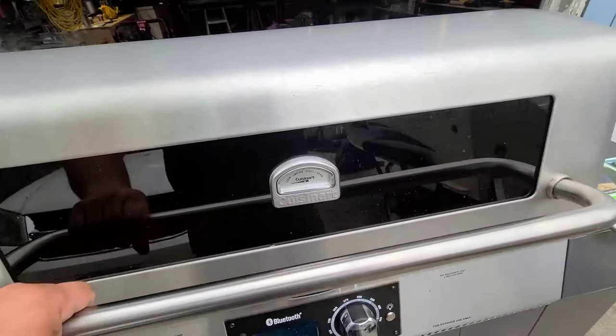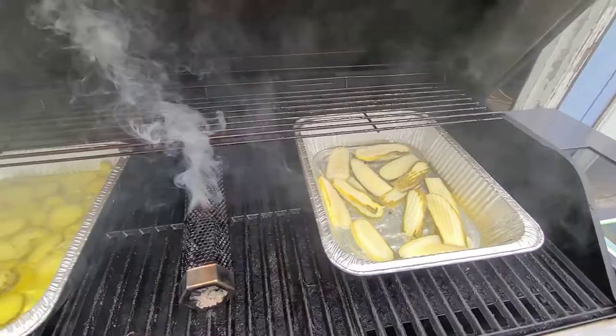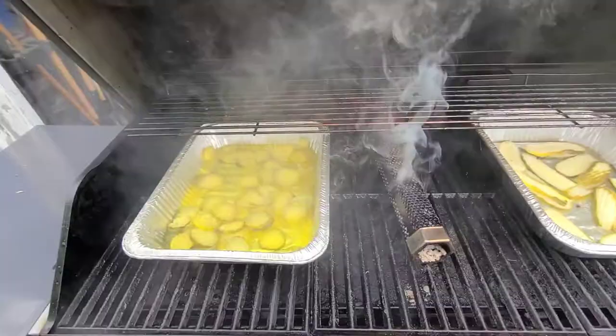One hour in — a little darker, but we'll keep them going. We tried smoking them in the juice.